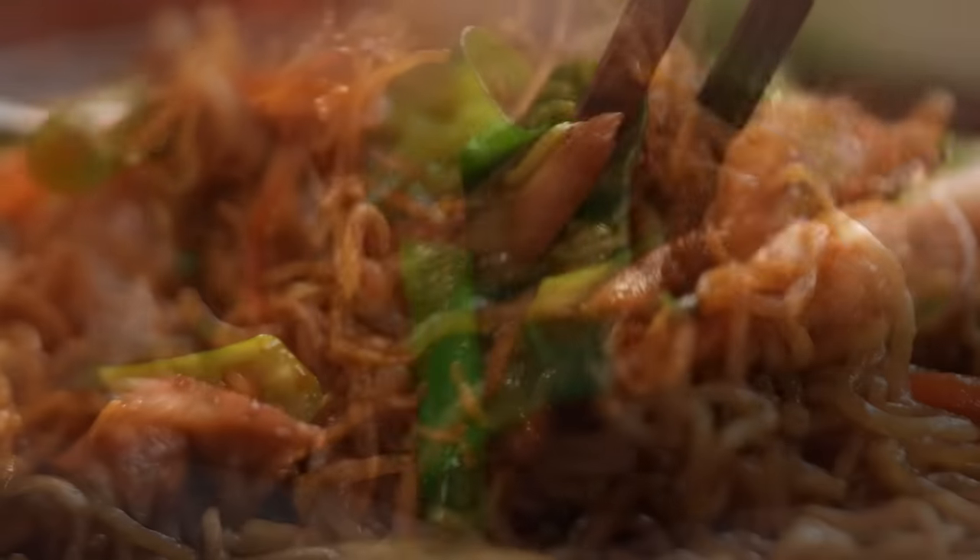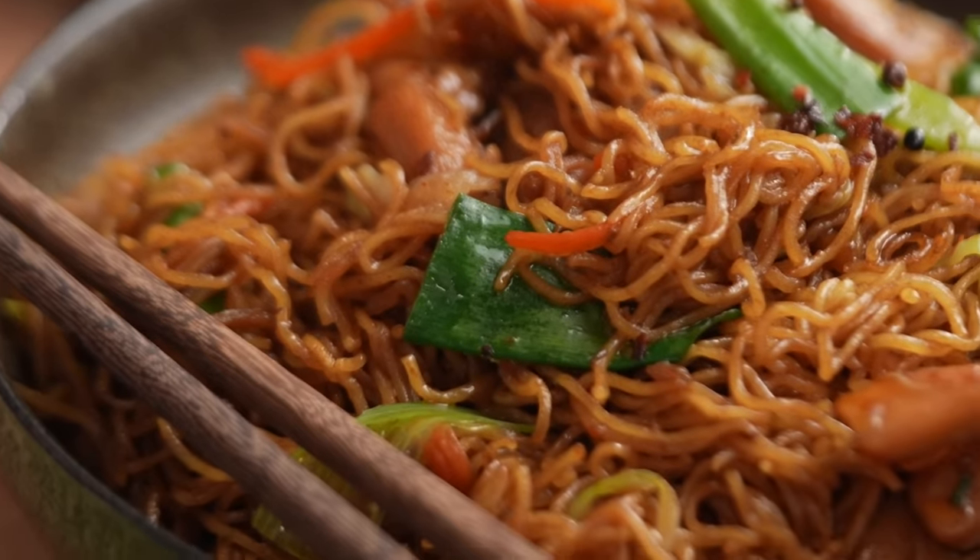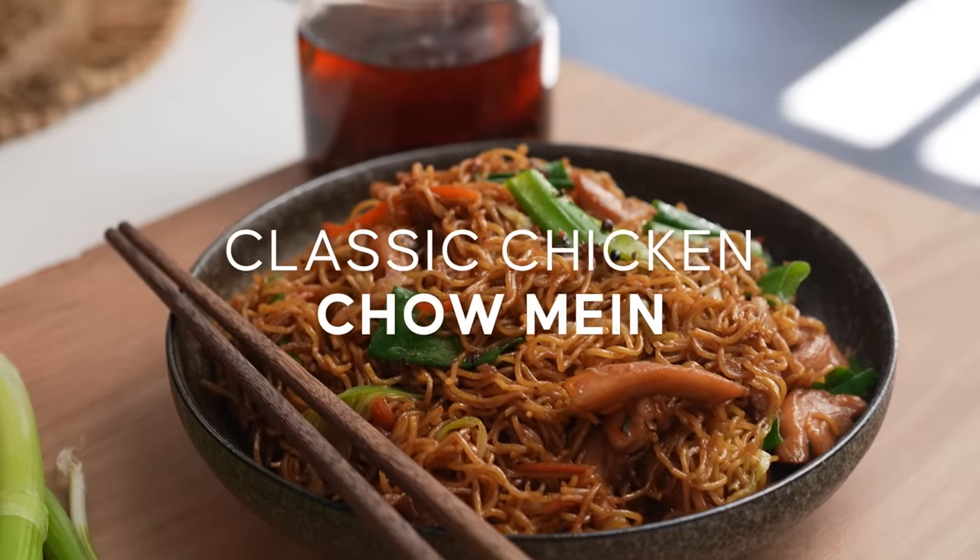The best chow mein noodles. And when I say the best, I really mean it. There's some serious noodle technique going on here, my friends. This is my classic chicken chow mein.